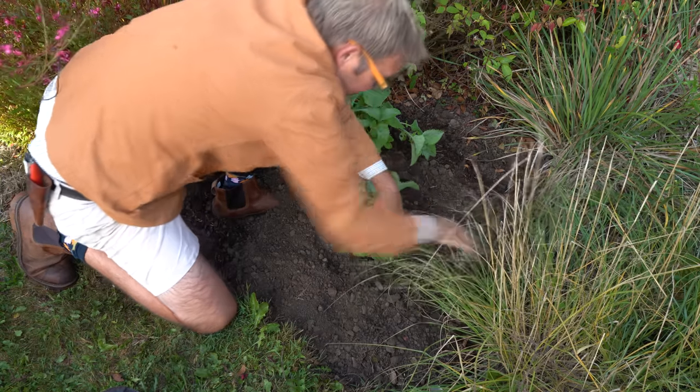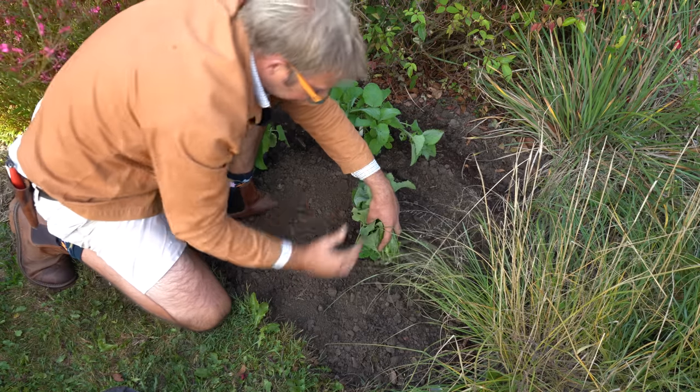Some people even separate a particularly stubborn clump of plants using a saw. When you replant, do so as soon as you can, using Steve's advice on how to plant a plant. If you want to find out more about how they created this border and pick up tips on choosing and combining plants, don't miss the video at the end: 'How to Create a Stunning Perennial Border.' Thank you for watching, goodbye.